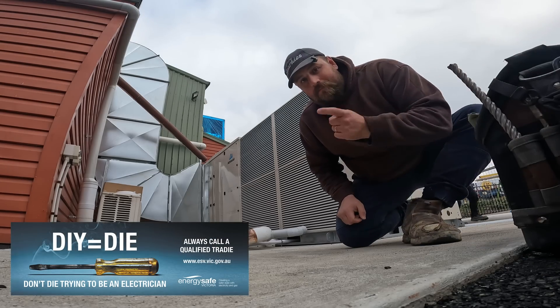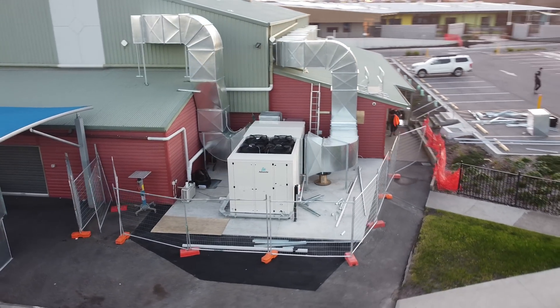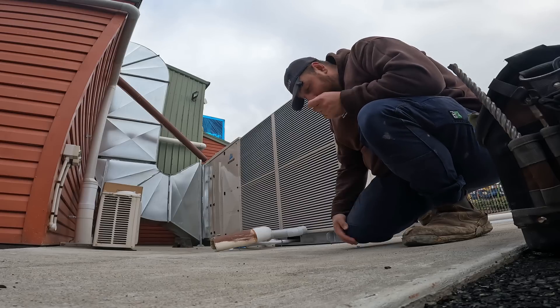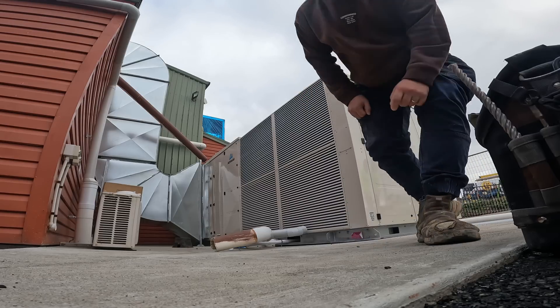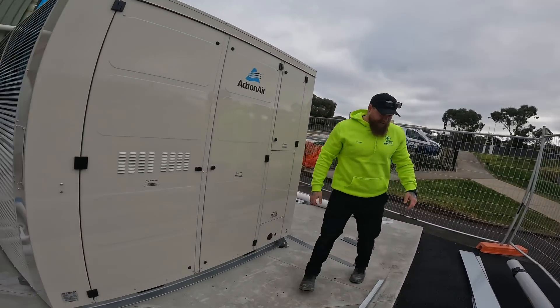This very well could be the biggest air conditioner you've ever seen in your life. This thing's pulling 100 amps per phase. Per phase. Have a look at this thing, TJ — this thing's enormous. I've seen tiny homes this big.